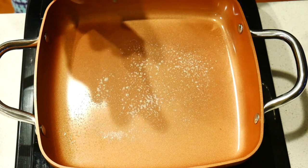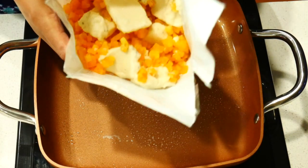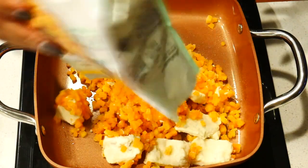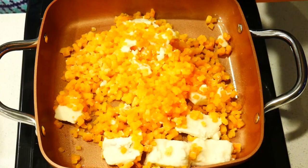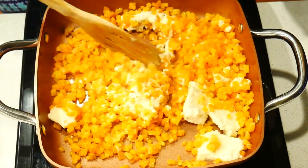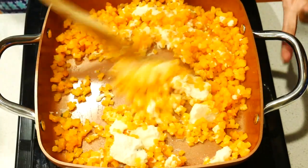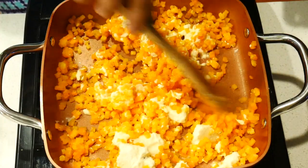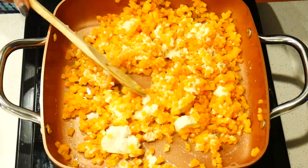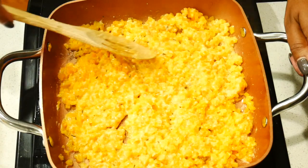Now we're going to make the butternut squash risotto by spraying some olive oil in the pan. You can see this is how it looks in the bag — those are chunks of the Parmesan cream sauce. This is a very, very good low-carb, low-calorie meal, but it does have dairy so just be mindful of that. You want to cook it down and those chunks of Parmesan cheese are going to make a nice creamy sauce. I'm just flattening it out and evening it out in the pan so you can see how much it cooks down — and it's not a lot at all.